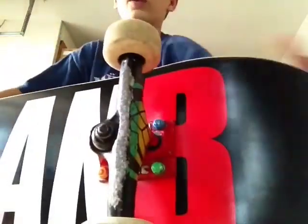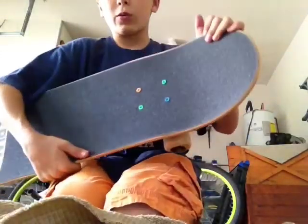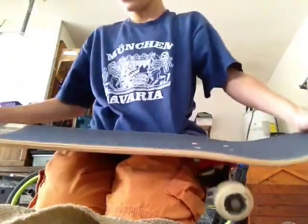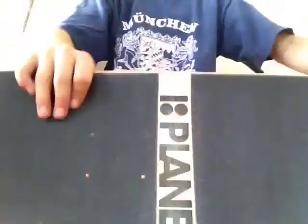So I got the first truck done. Pretty nice. And by the way, I've got Thunder trucks, Hubba Hardware, and Mob grip. This is Mob, so yeah. I'll be right back once I get this one on.